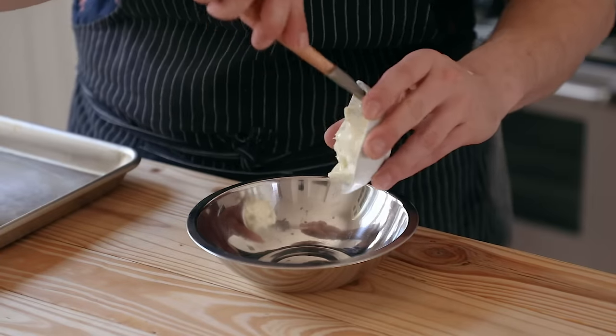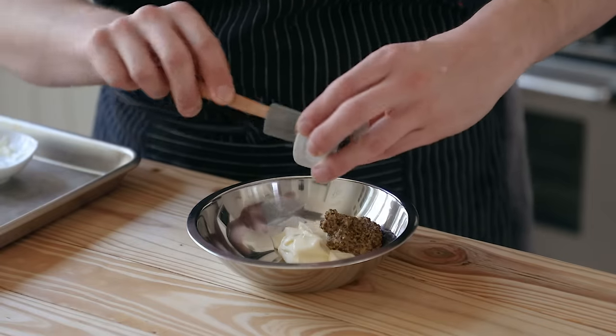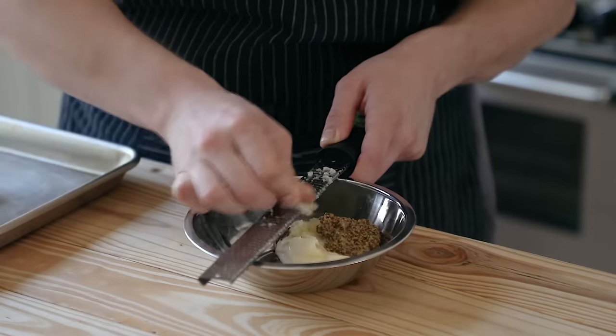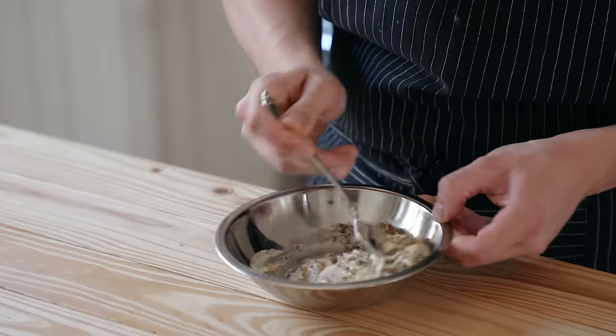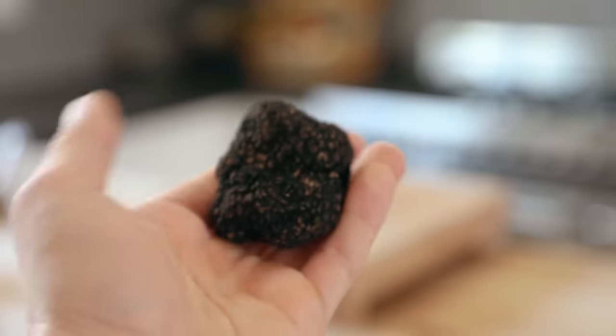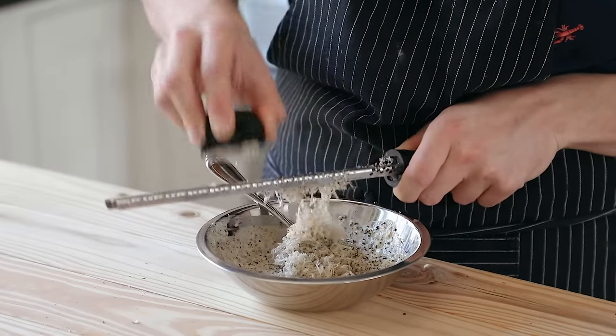For the glue that's going to hold the crunchy topping, mix together a quarter cup or 60 grams of mayonnaise, two and a half tablespoons or 35 grams of whole grain mustard, and three cloves of fresh grated garlic, plus a generous amount of salt. Mix that together until thoroughly combined. Also, if you want to get extra bougie, you can add a little bit of fresh grated black truffle — to flex or not to flex, that is the question.